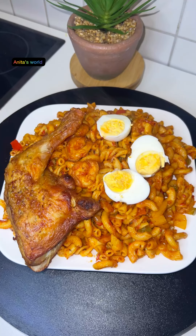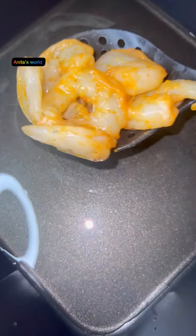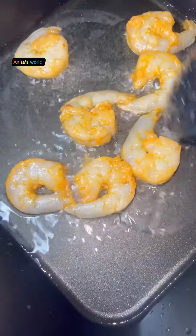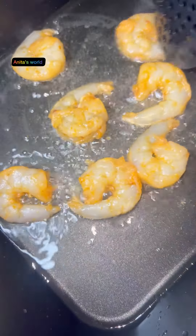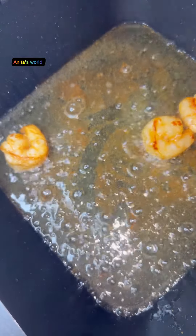Hello guys, welcome to my page! How are you all doing? I hope you're having a wonderful day. So guys, I'm going to make macaroni. I've boiled it for about three minutes and I'm keeping that aside.